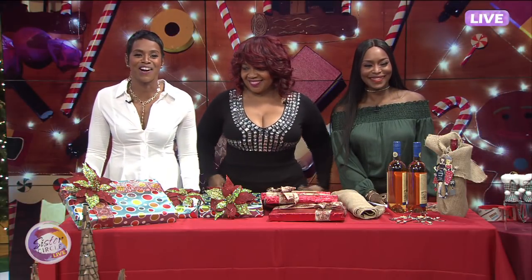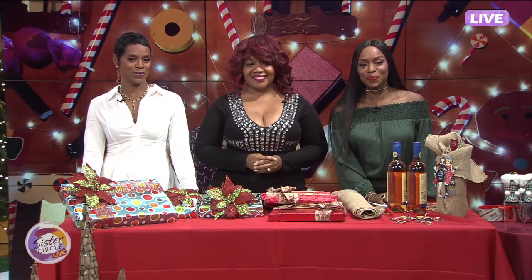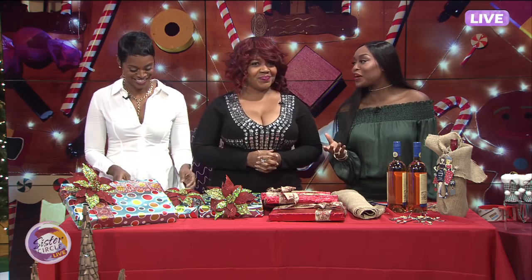Welcome back to Sister Circle Live! Our sleigh the holidays week continues as Christmas is less than one week away. Between last-minute gifts and wrapping, crunch time is definitely on. Here to show us some tips and tricks for last-minute wrapping ideas, please welcome Cheryl Adams.